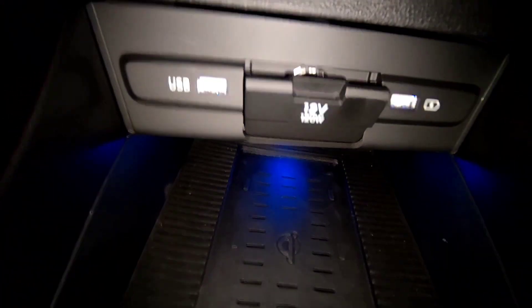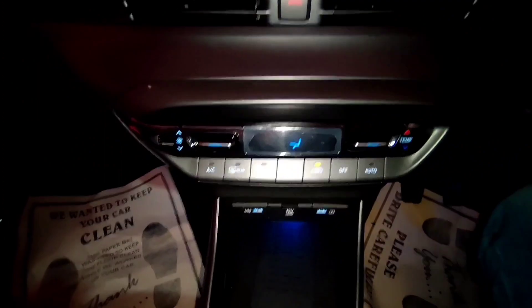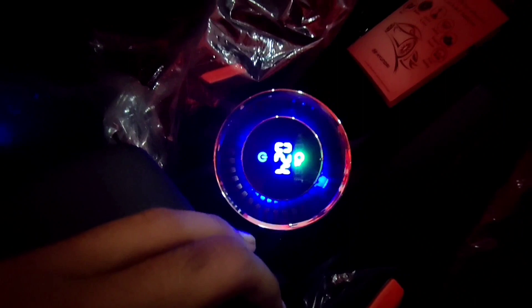Another major difference is wireless charging — the Asta optional variant gets wireless charging for mobile whereas this feature is not available in the sports variant. The sports variant does get a 12V charging socket and USB charging socket. The Asta optional variant also exclusively gets a leather wrap gear knob, a sliding armrest, and an air purifier, none of which are available in the sports variant.